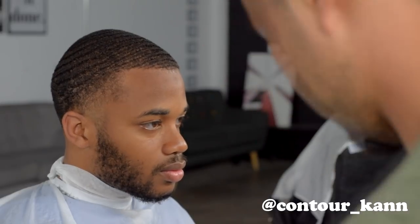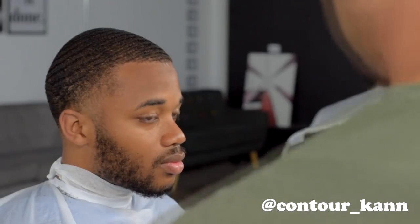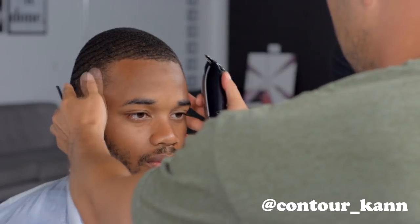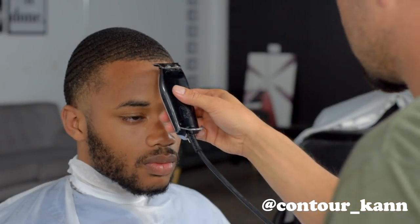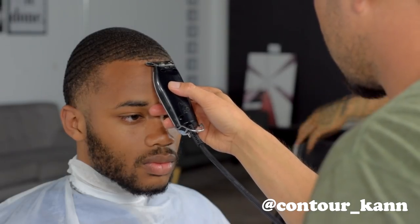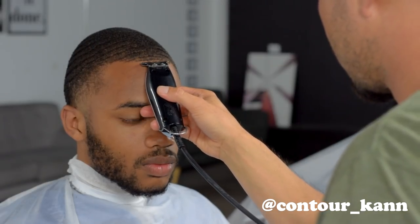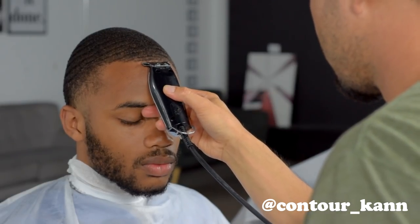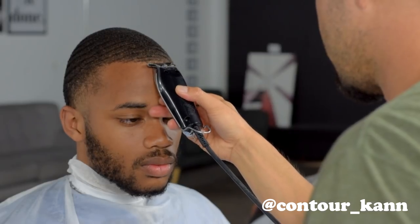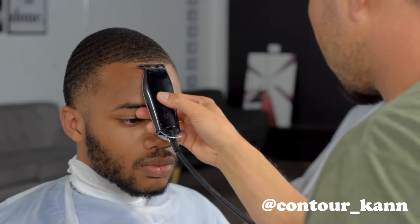I'm about to line him up. Before you line someone up, comb out the hair to see what the true hairline looks like — comb everything downward. Like always, you start right in the middle. I'm face to face with Andre and I can see his whole hairline. I can tell what's higher and what's lower. I always start in the middle, set my starting point, and his right side appears higher, so I move towards his right — which is our left.